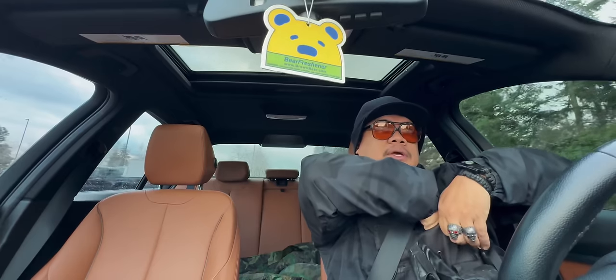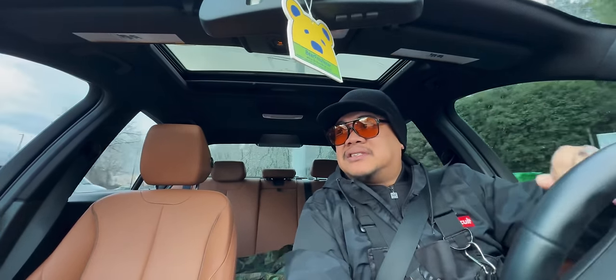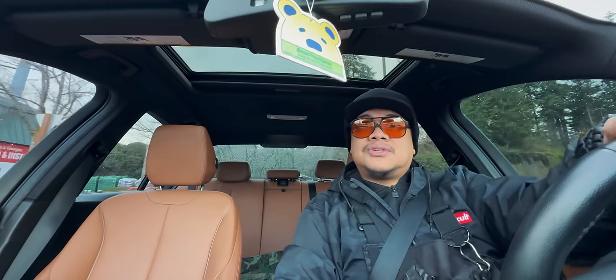All right, this is the ghetto Home Depot. You've got to be fully strapped here. I mean, they cage everything — you saw the last one, they cage that stuff up. People would just be stealing this Ego equipment.